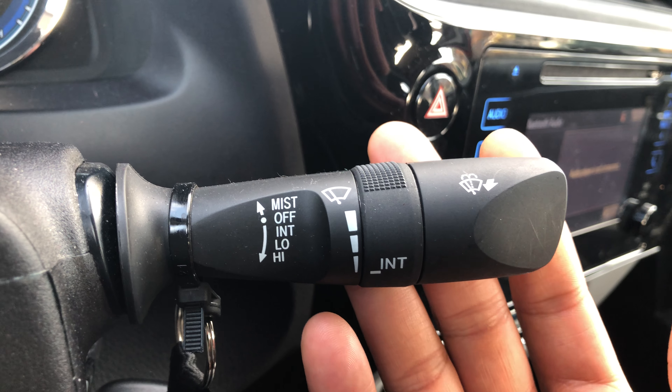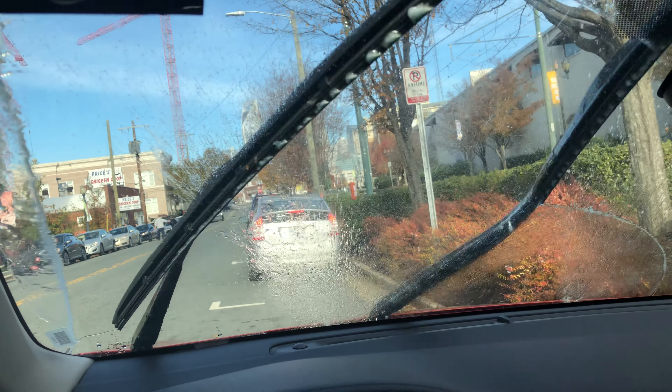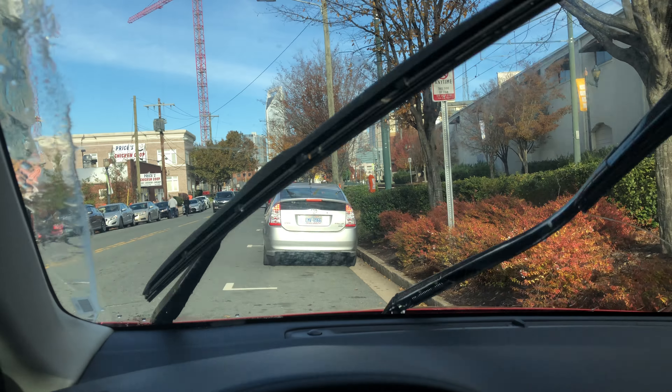To turn on the windshield washer, all you have to do is pull it towards you and windshield washer fluid comes out and your windshield is being washed. Do you see that? That's how you wash your windshield in the 2017 Toyota Corolla.